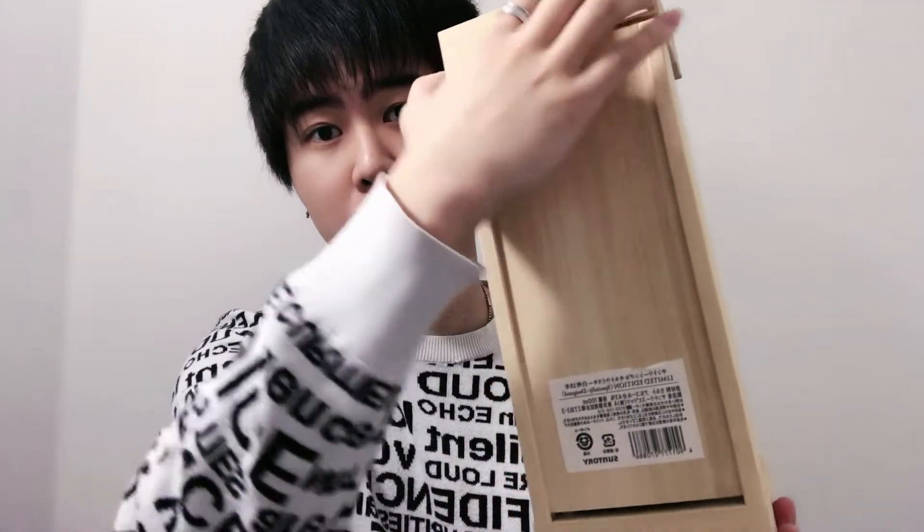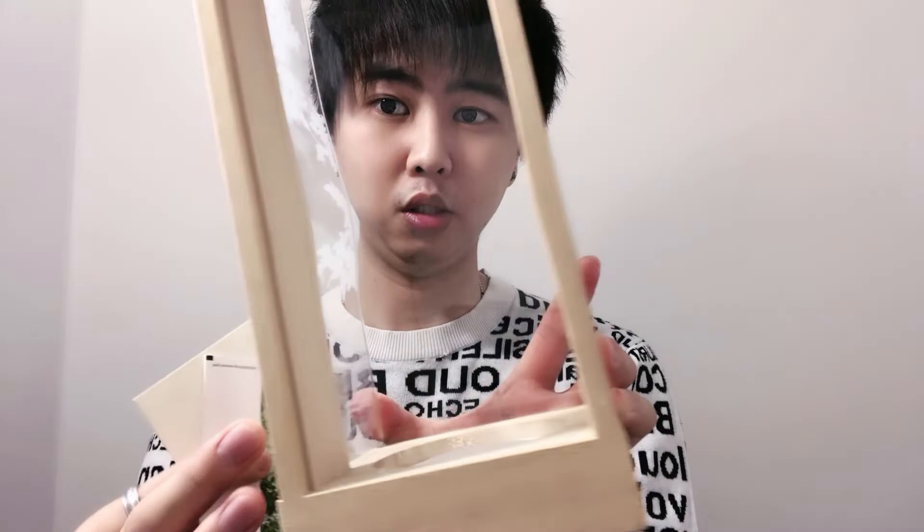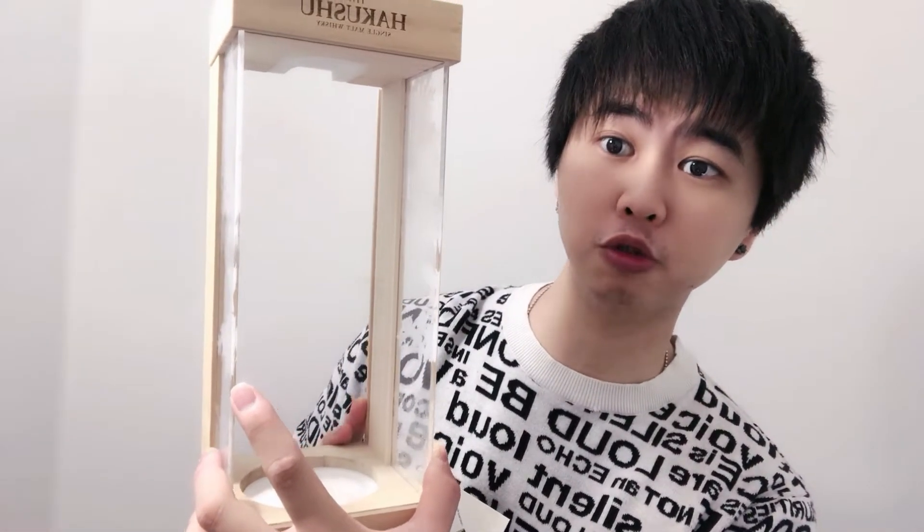Alright, so let's open this box here. As you can see, it's kind of like a wooden box. And I just took out the whiskey — that's what the box looks like. I really like the design of this box. It has a very traditional Japanese feel to it.